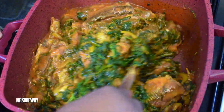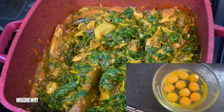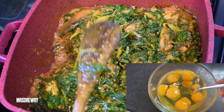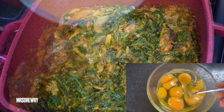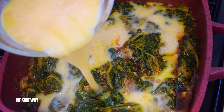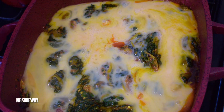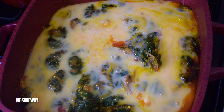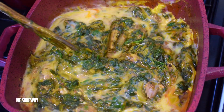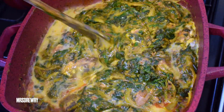I'm going to stir it gently. I also have my 10 eggs that I'm going to crack — if you think 10 is too many, please use less, or use agushi instead. This is the egg version, so I'm going to drizzle the eggs into the stew, stir gently, and leave it to cook for about seven to ten minutes.